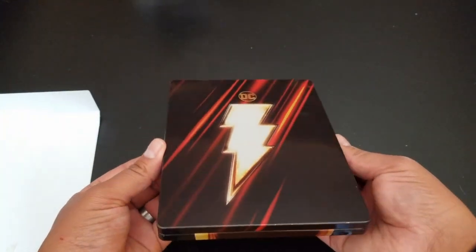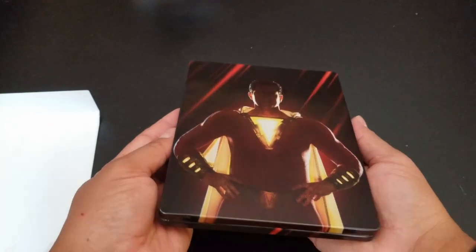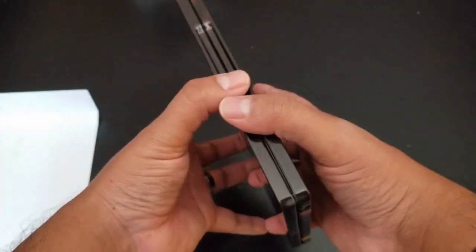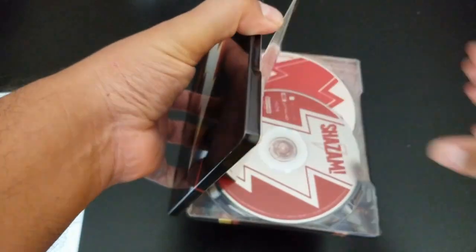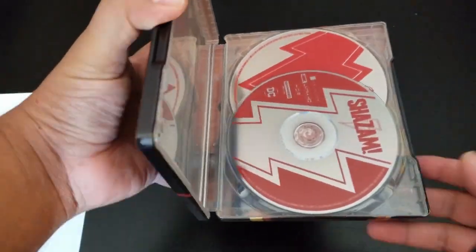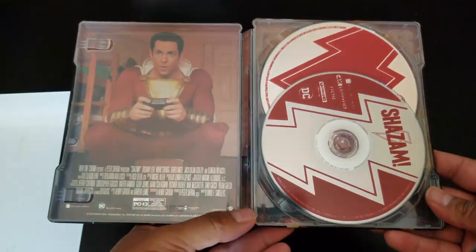No damage. Here's the front — super mega glossy — and the back. There it is. All right, let me remove the code.